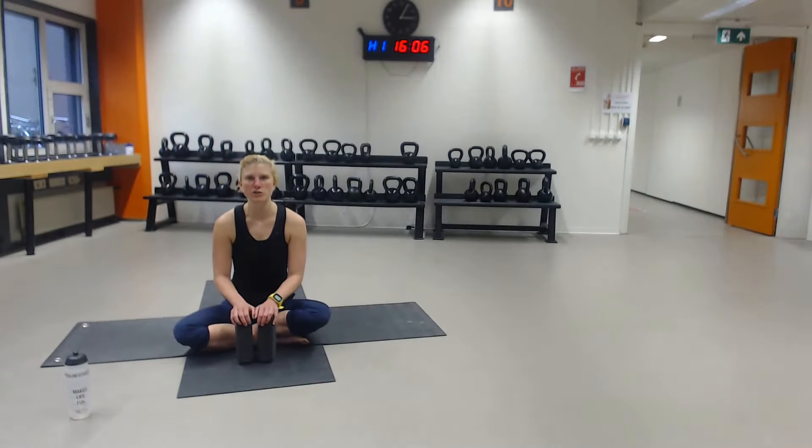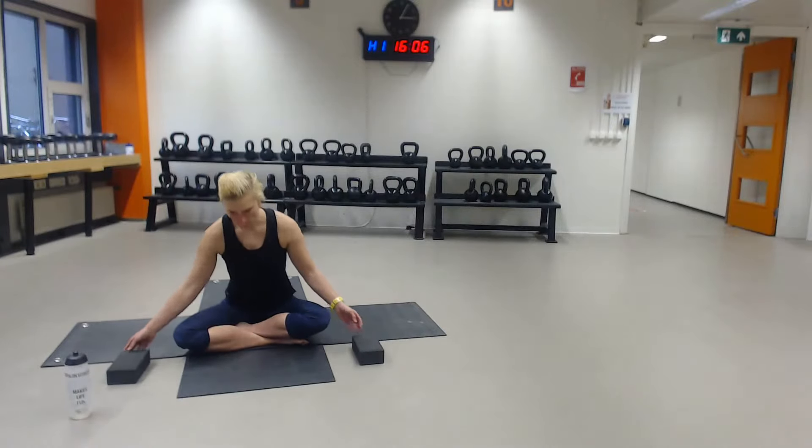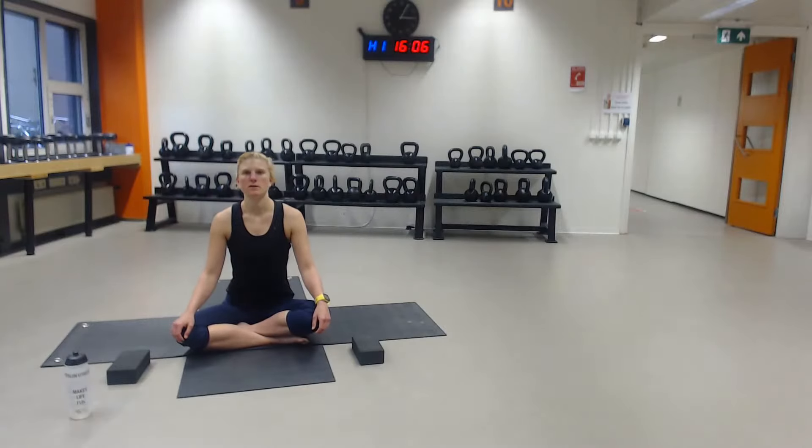Just for now, go into your easy pose, into a seated position. And just get into the moment. If you want to close your eyes, just take a moment and settle in. And see if you can focus on your breath. You don't have to change anything. Just become aware of the way that you are breathing. Let's see if you're breathing fast or slow, shallow or deep, high into your chest or low into your belly. Remember, you don't have to change anything.